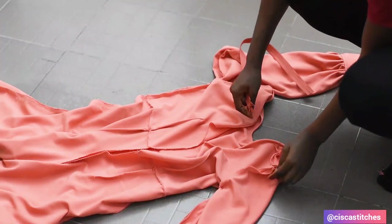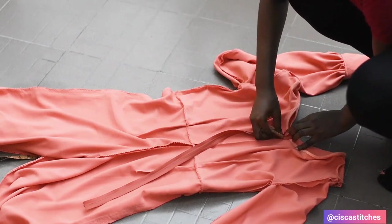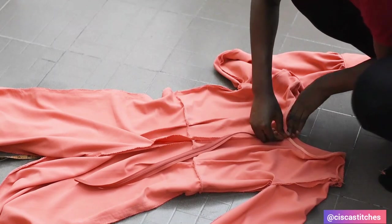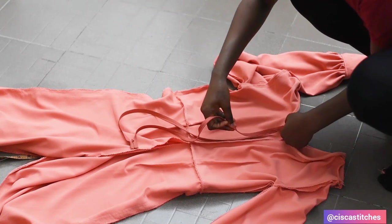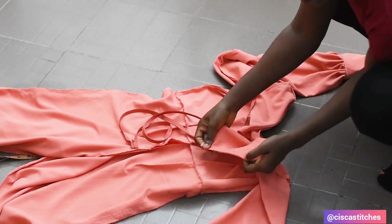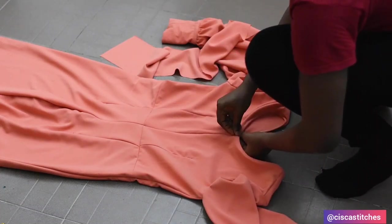After attaching my sleeves to my jumpsuit, the next step is to fix in my zipper. I attach the invisible zipper from the top all the way down to where the stitch stopped. For the neckline, I used a bias strip to finish it so that it looks much neater. I also hemmed the bottom of my trousers.